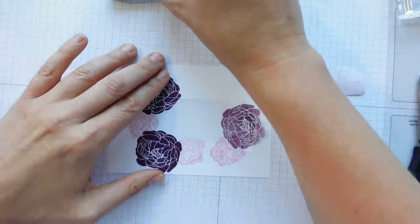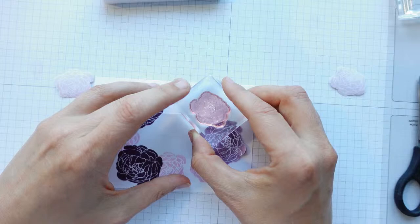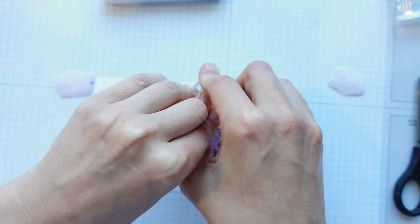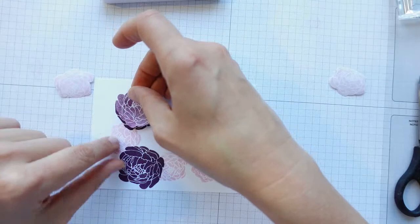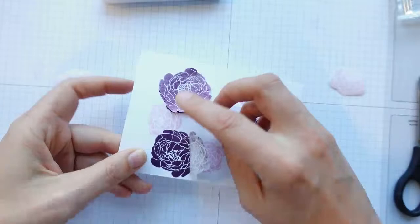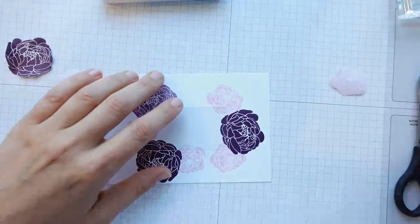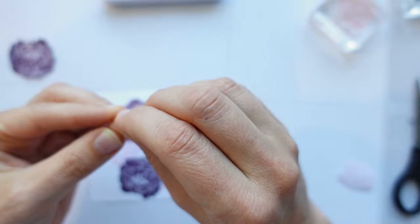I can do another one of these. Now I'm just going to do one over this side here too. Just moving things around — don't forget where your masks are. This one's got a mask down here, I'm just peeling that off so I know where it is. Then I can put a mask over this little section here.